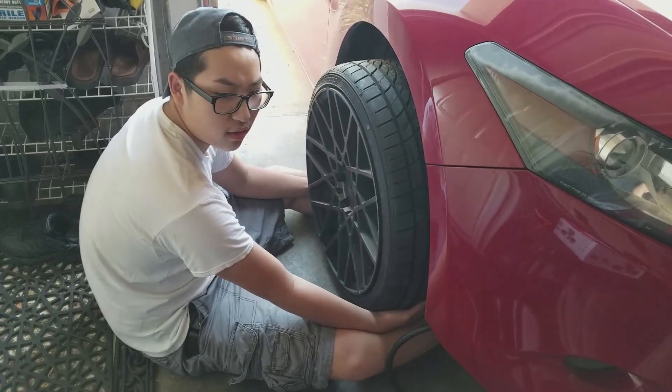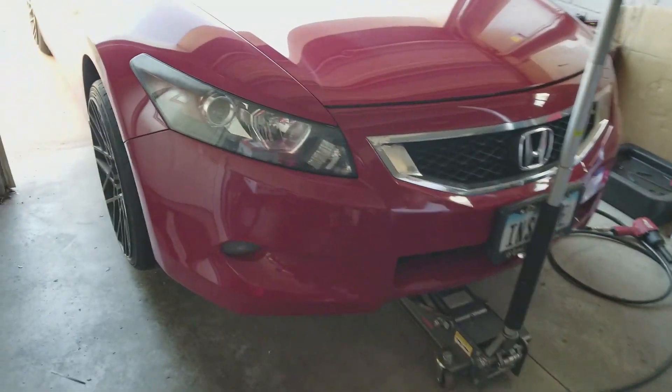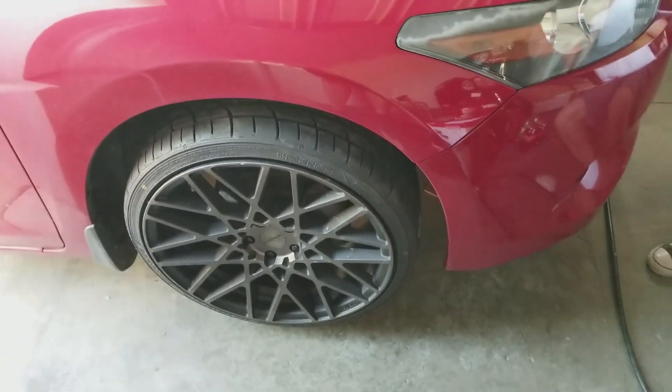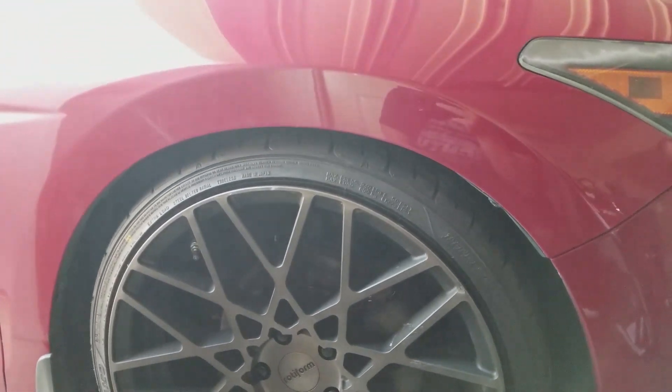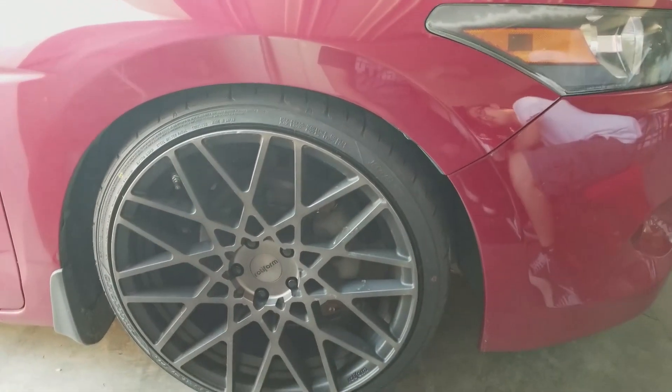Wait, should we put the center piece on this one? I don't think it'll fit but I'll try it though. All right, we're going to drop it down and see how this wheel gap looks now. It's not going to settle until I actually drive it. All right, that's how it's going to look, but probably a little lower when the suspension settles.